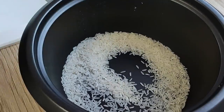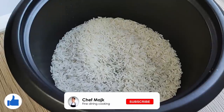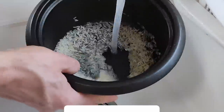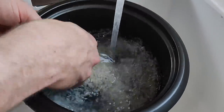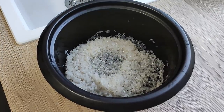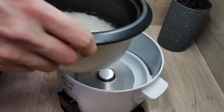Now it's time to start cooking the rice. I wash it first properly with cold water. Then I add the same amount of water as the rice and let the rice cooker do the work.